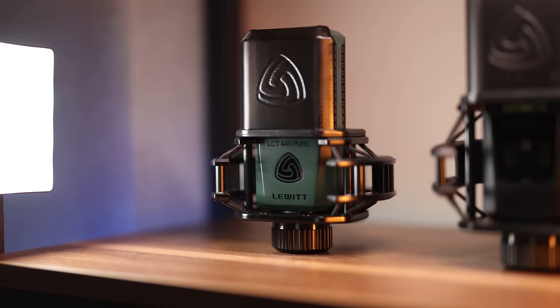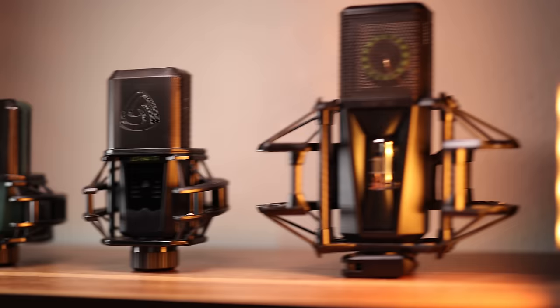So we've got the 440 Pure as my budget pick, the 640TS as my workhorse solution, and the PureTube as my end-game vocal microphone. Let me know in the comments if you've tried these mics, how you feel about them as recommendations, and if it's not on the list, which Lewitt mic you'd recommend. At the end of the day, with a little EQ and compression, they all sound great — it really comes down to budget and what you plan to use it for. That's going to wrap things up for today. Until next time, thank you for watching, stay tuned, and have a great rest of your day.